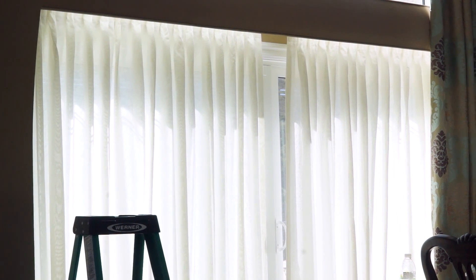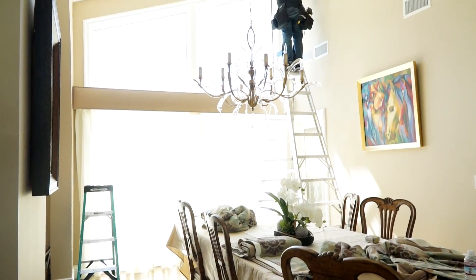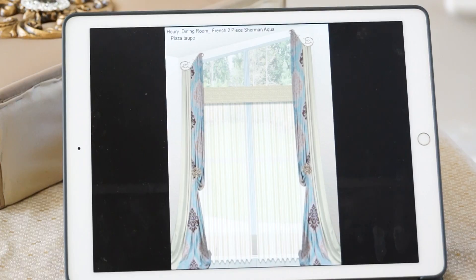To accommodate that look, we provided a beautiful cornice box, which also covered the shear rod underneath, and we provided our client with two beautiful, elegant panels on either side of the window.